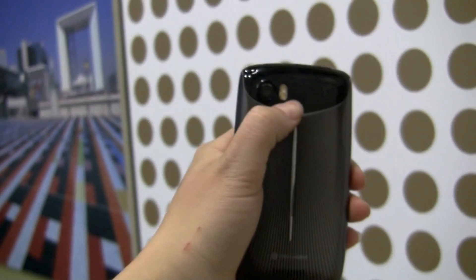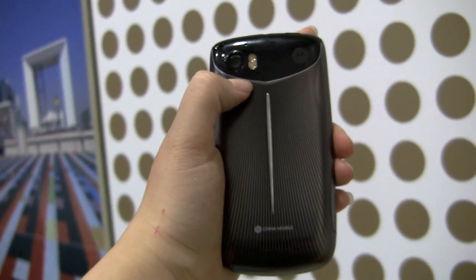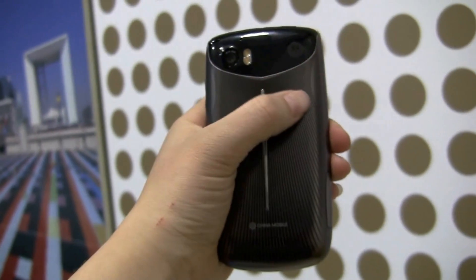We have the same dual LED flash with — I can't remember the megapixels, but I'm sure you'll remember if you like the Atrix.